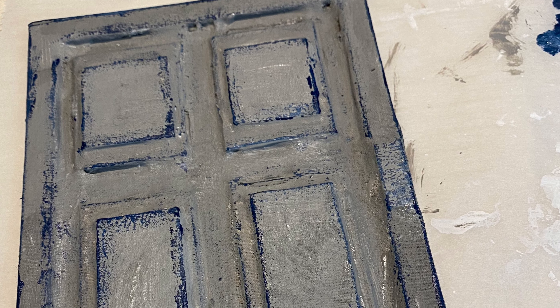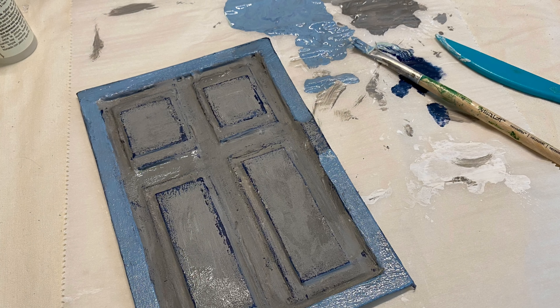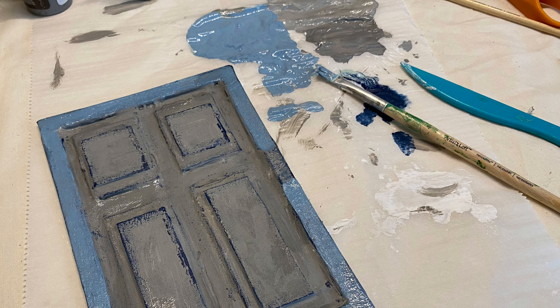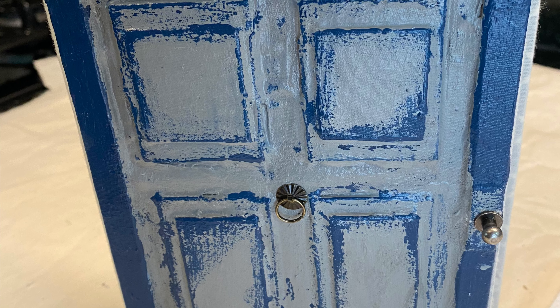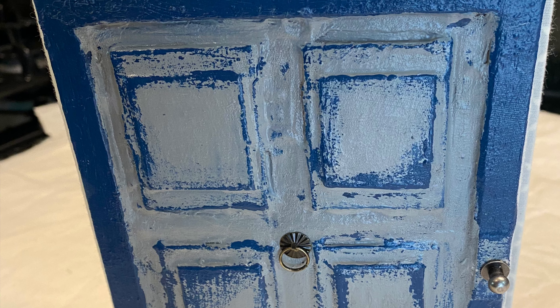Hello Crafty Cuties! Welcome back to part two of this door journal. First of all, let me just say, this did not go as planned at all. I do like the finished product, but I was not going to put the video up. I decided to because I know a lot of other people struggle, and when they see craft videos online, they think, oh, these people get it right all the time on their first try.